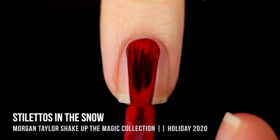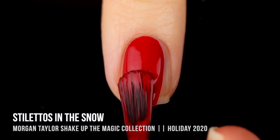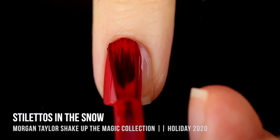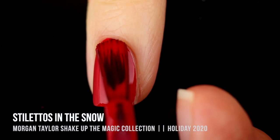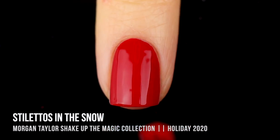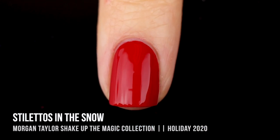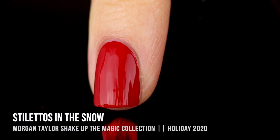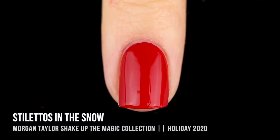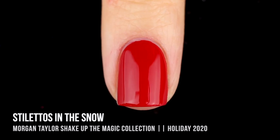Next up we have the only bright shade in this collection, Stilettos in the Snow, which is a super bright, classic red cream shade. Again, amazing formula — this one was a true one-coater on me. One thing I loved about it is it didn't have that jelly formula that reds most often have; it was a true cream. Super easy, workable color. It's nothing crazy unique, but if you're looking for a good, bright, classic red, I think this is a great option.